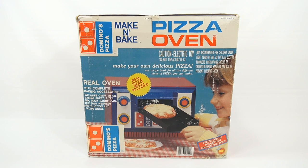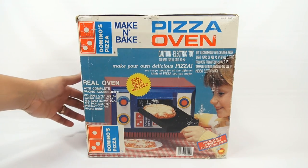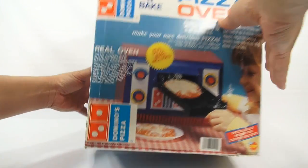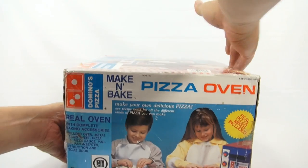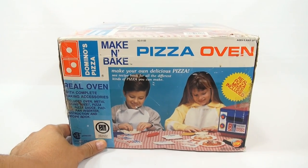And a recipe book. Now, I don't have the original recipes, so I'm going to have to go off the beaten path and make my own pizza like I did in the last video, but I'm going to do something even a little different. Each side of the box has a different picture, and it looks like it's in English and French.